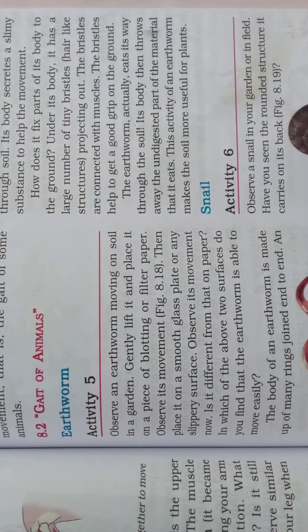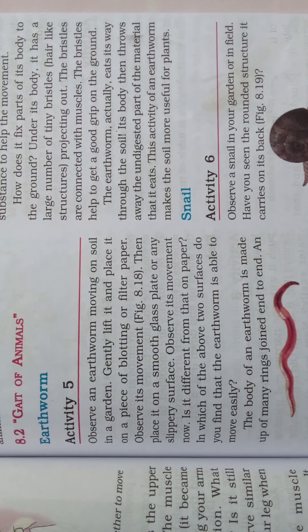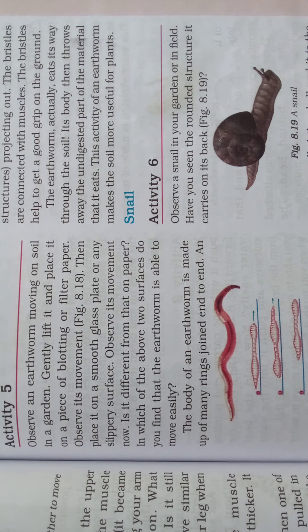Observe an earthworm moving on soil in a garden. Gently lift it and place it on a piece of blotting or filter paper and observe its movement. Then place it on a smooth glass plate or any slippery surface and observe its movement. The earthworm can easily move on filter paper, but it will be very difficult for it to move on the slippery glass plate.